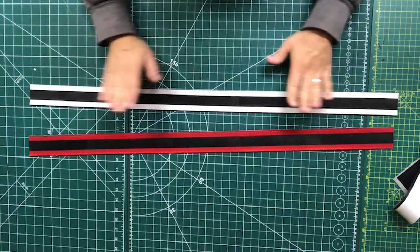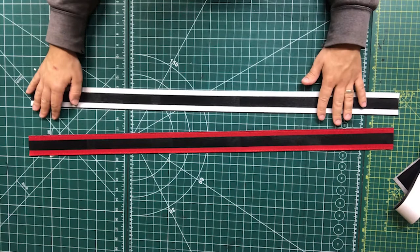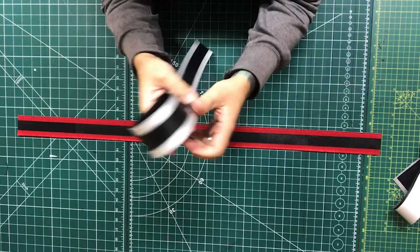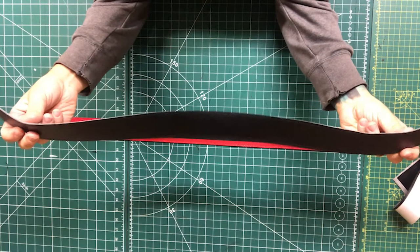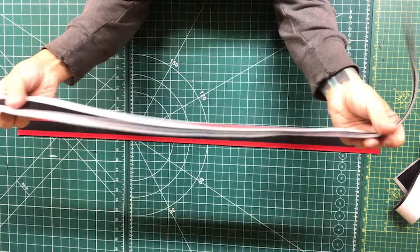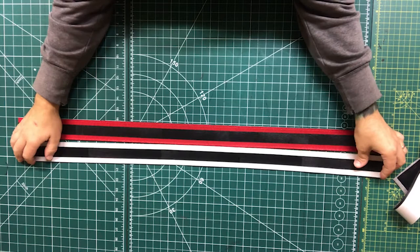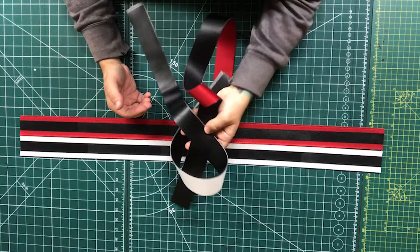I decided to do this bit off camera as it's exactly the same way as before. We just cut some black leather, backed it with heat-and-bond, ironed it, cut it to size, laid it on, and pressed it. There you go — two nice belts. You might think this is a lot of work and a lot of time, but when someone's paying you their money they expect quality, and I try to do everything to the best quality I can.